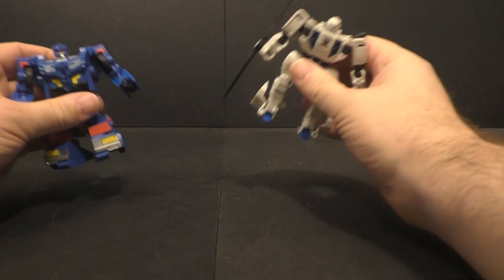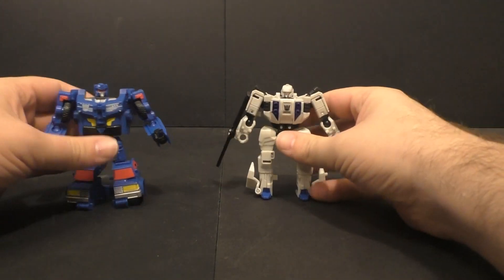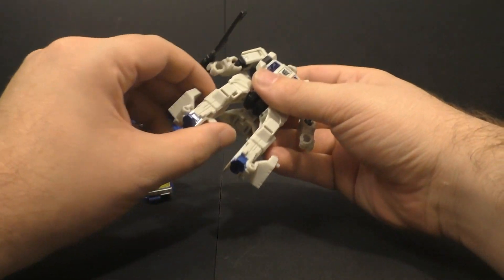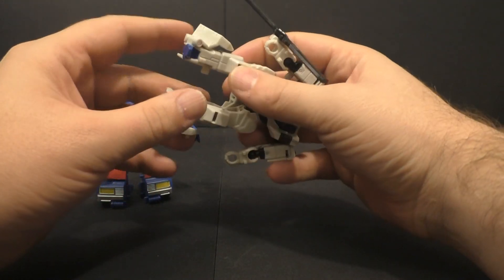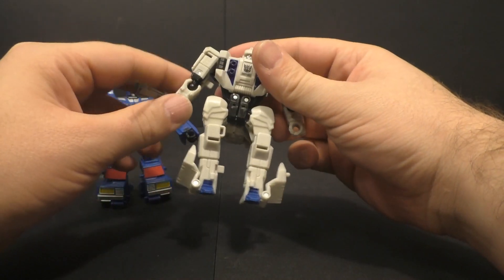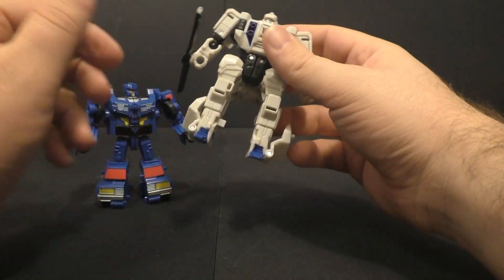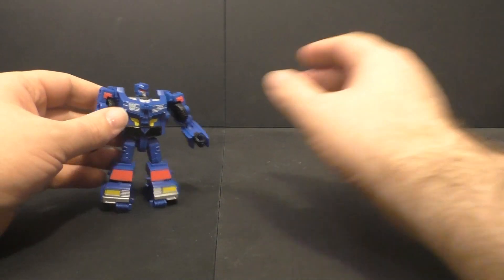All right, so I'm back and today we're going to combine Battle Slash and Road Trap into Battle Trap — the combined mode that I'm sure you've all been dying to see, because this is a very important figure. I'm being sarcastic in case you didn't know. This is just the fill-in while we're waiting for more figures to come out.